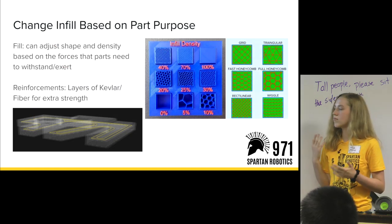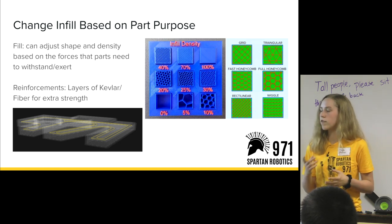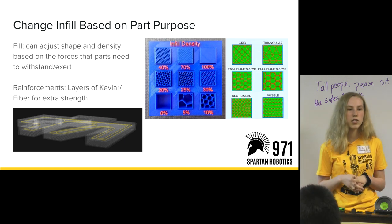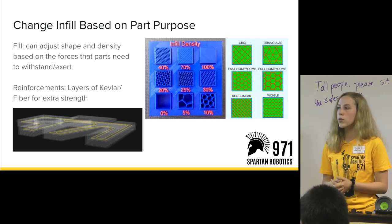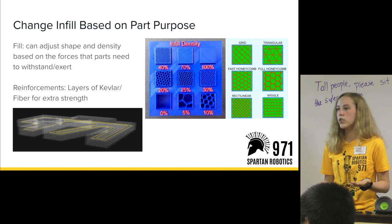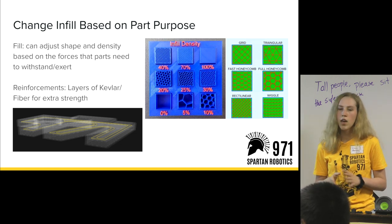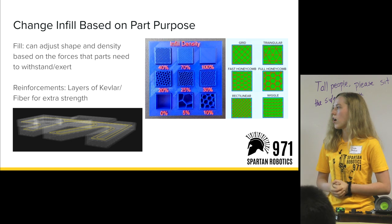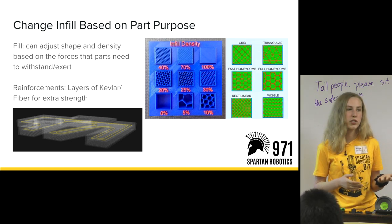In Eiger you can change the print properties. The main ones are fill and reinforcements. Fill determines how strong your part is and how much material you use. Generally we use default settings — triangular shape fill at about 30–40% density — but we adjust them depending on how much force a part needs to withstand or exert.